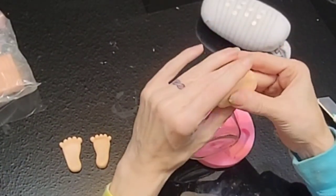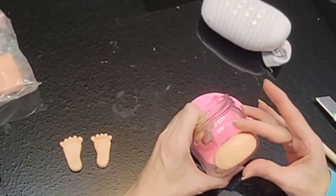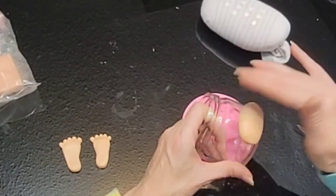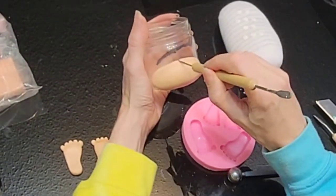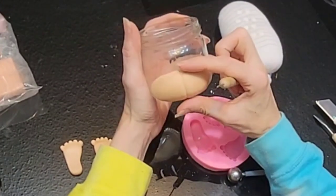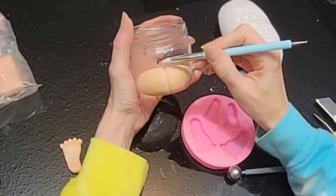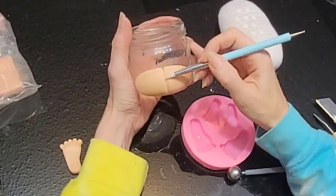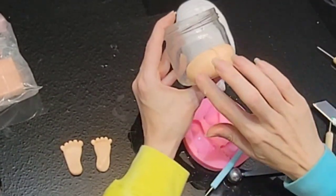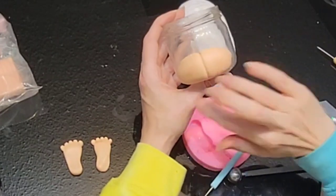And next we're going to work on his bum. I just grabbed a jar that was about the same size around as our sock — same curvature anyway. And I just formed this oval shape on there making a little line in the middle. And then I'm just going to round those edges off so it's not so square looking. I added a little mica powder too just to give them a little rosy cheeks.